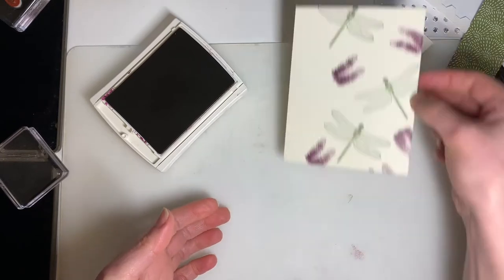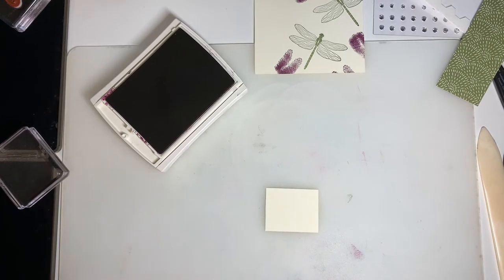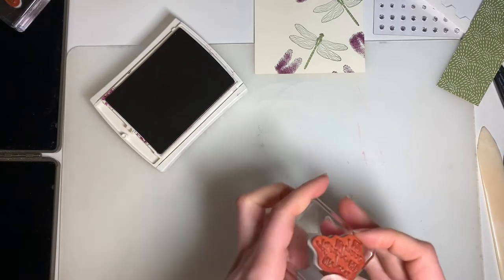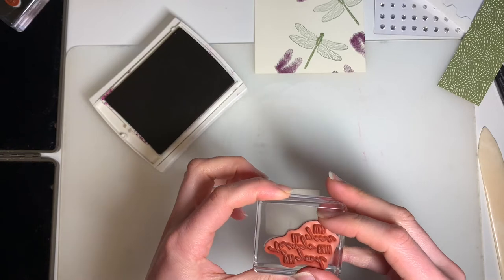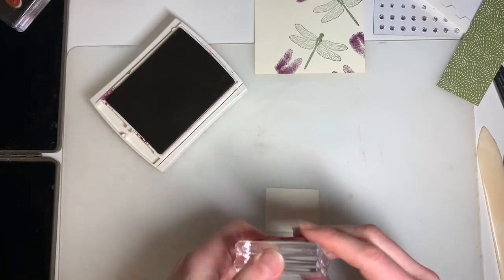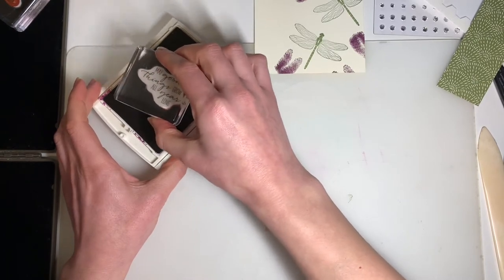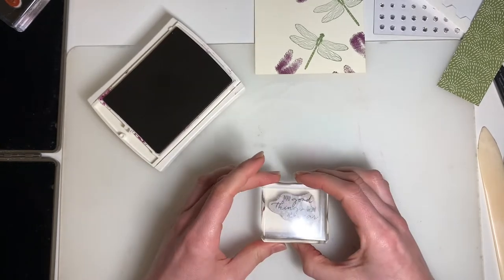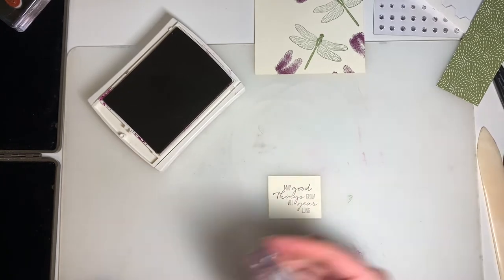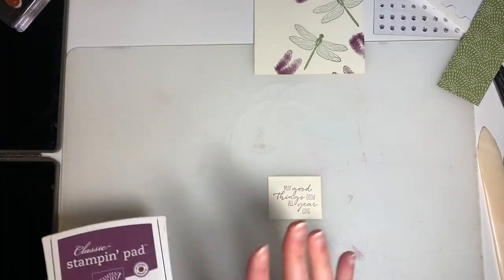Let's set that aside to dry for a minute and pull in our small piece of Very Vanilla — that's where our phrase is going to come in. It's a great size for the 'May Good Things Grow All Year Long' phrase. Especially with it being spring, it's a nice sentiment to be using. Just center that on your cardstock as best as you can.